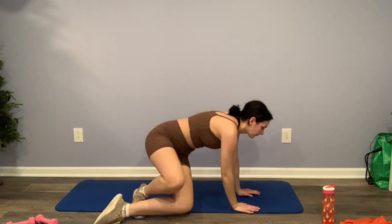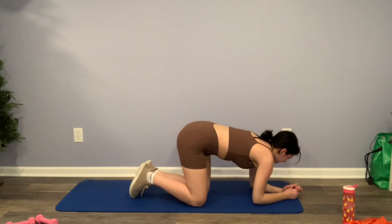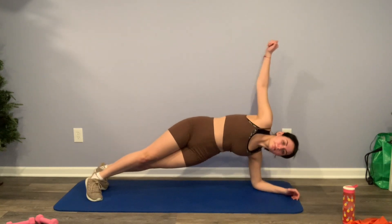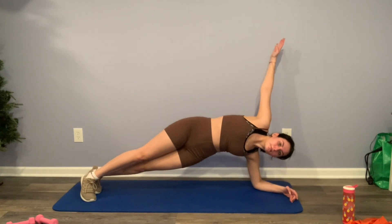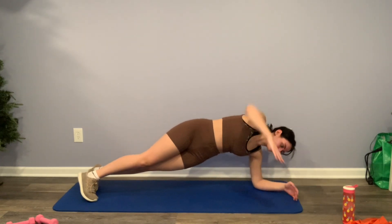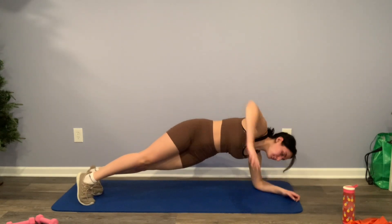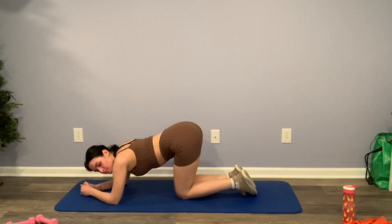Flipping over into a plank position — we're going to lift one arm up and open up our chest. This one's all about balance so it is kind of difficult. You could reach your full arm up or keep it bent, but when you reach it up you kind of fall over a little bit, so just keep your balance as hard as you can. Same thing on the other side.